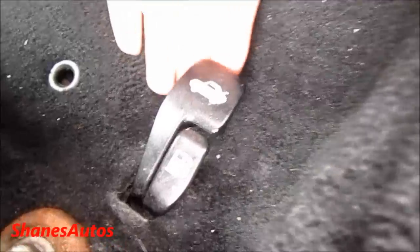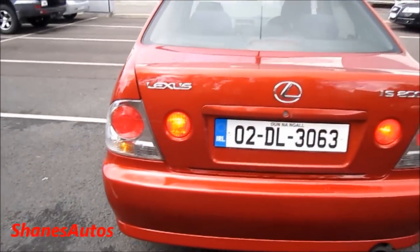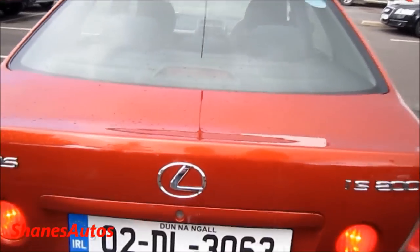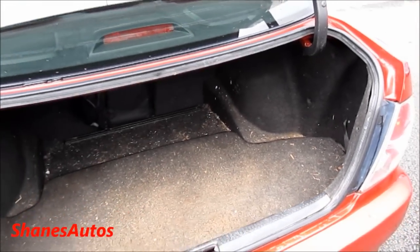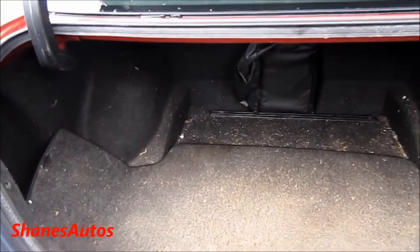The bonnet release is located down here, as is the fuel filler cap release. The boot — it's a little dirty and hasn't actually been cleaned yet, but even so, it's pretty good in size.